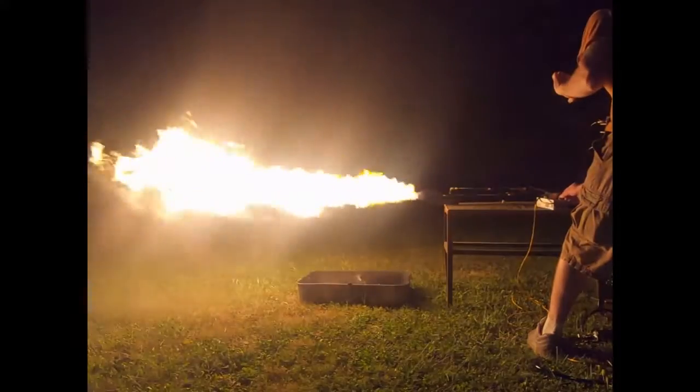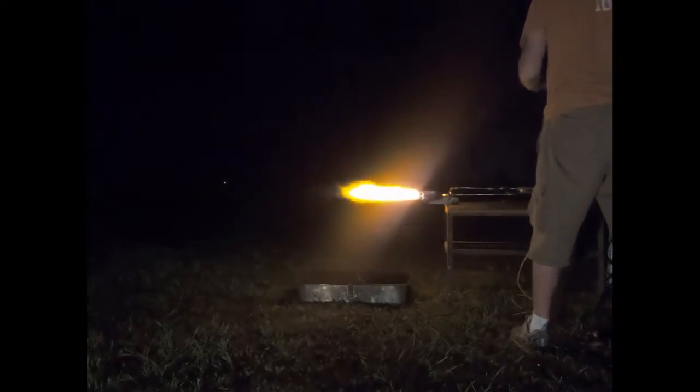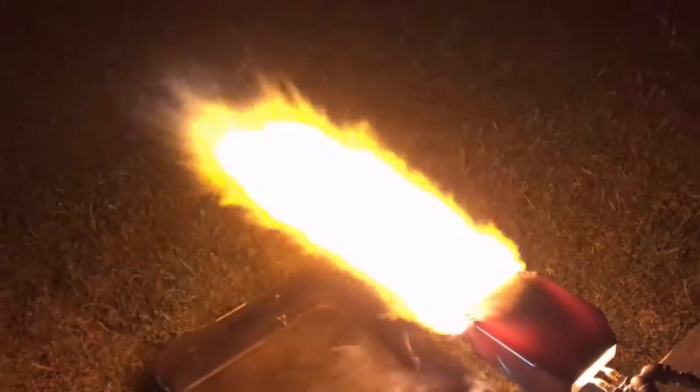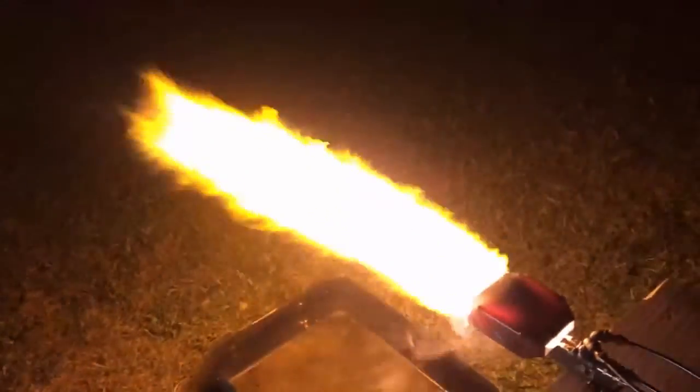We're now running on waste oil — you can tell that by the flame. I have switched over the fuel source to waste oil, and that's why we're seeing this yellow color. Contrary to popular belief, the waste oil flame is actually cooler than a diesel flame. It's only about 2,000 degrees max — you'd be hard pressed to get it any hotter than that.